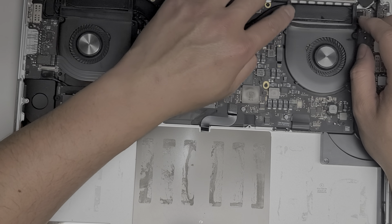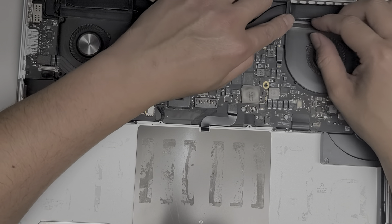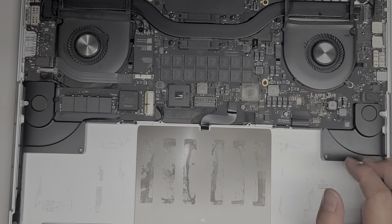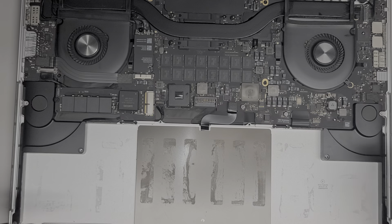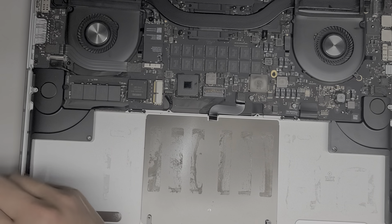I think that's the air intake for the speakers. This rubber piece should stay flipped down, so I'll make sure. There was adhesive there — it stayed down. Let's go ahead and put the screws back.